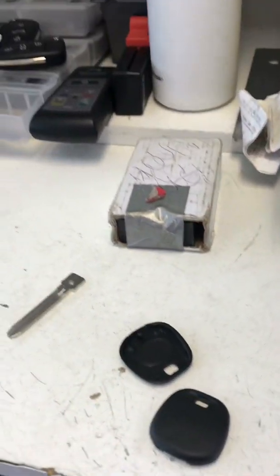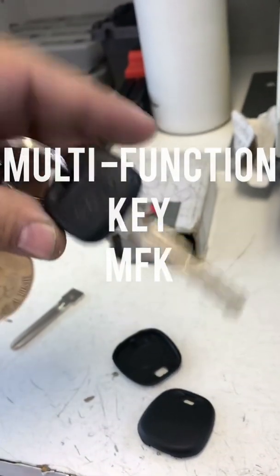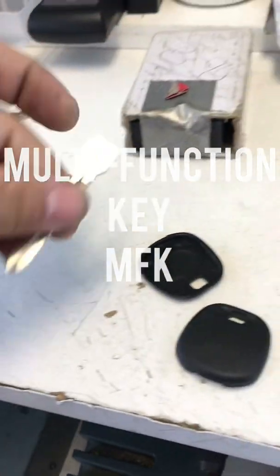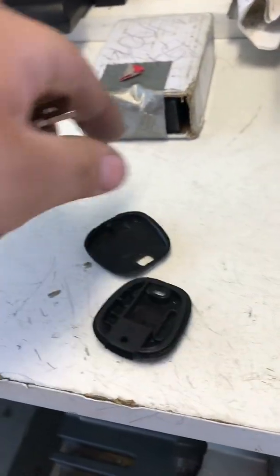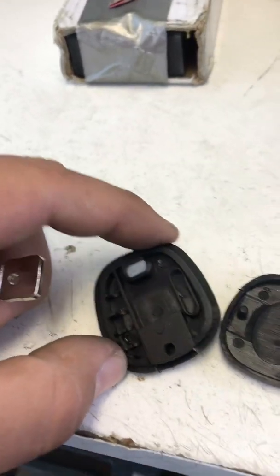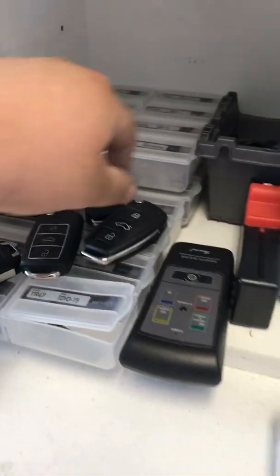Hey, what's up YouTube? Today we're going to go ahead and make a spare key with 'Make a Key.' I got this at American Key Supply — they send you the key head shell where you can put your transponder chips in, and then they send you the blades. I got a few blades.